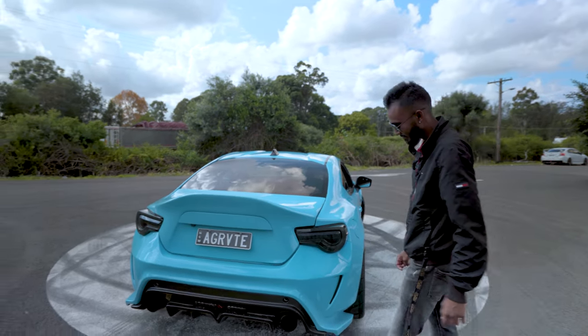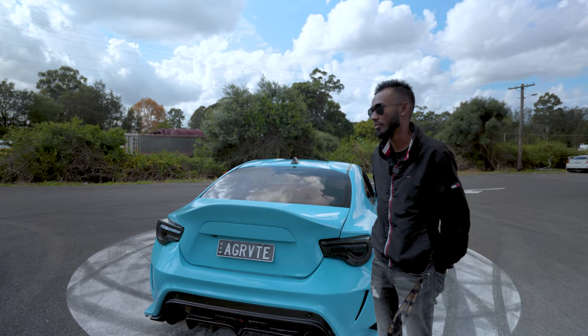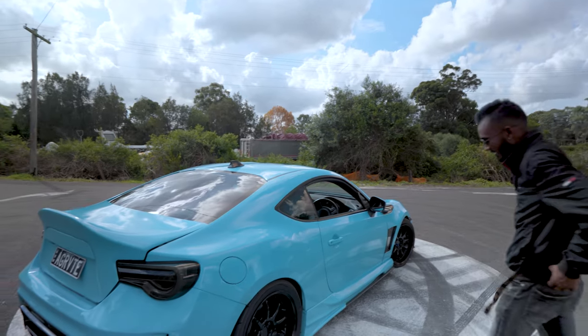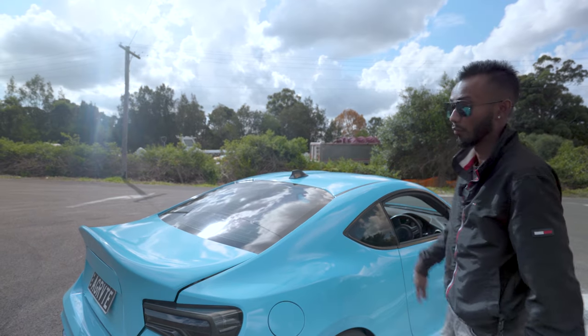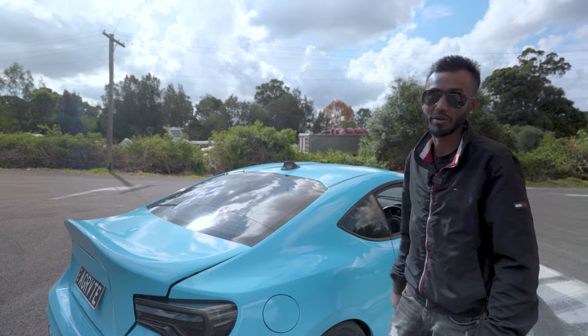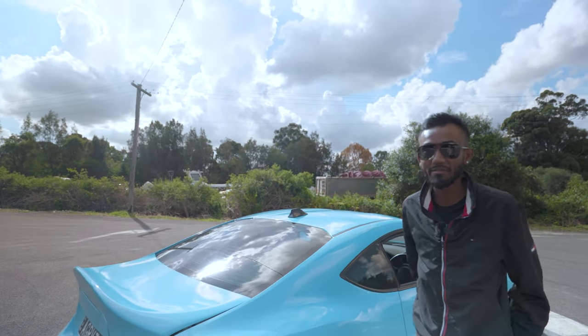Oh, I forgot to ask — but this blue, what do you call the blue? Well, it is a custom blue. A lot of people call it sky blue, Tiffany blue, or baby blue. Is it a wrap or is it paint? The bumpers are painted — both bumpers are painted and the rest of the car is wrapped. We do have plans to paint the whole car with an open door respray, back to metal, this same color.